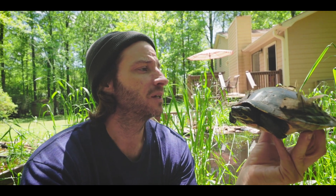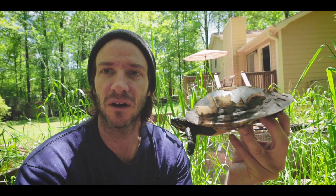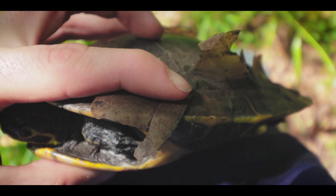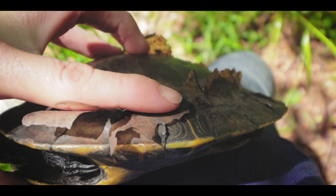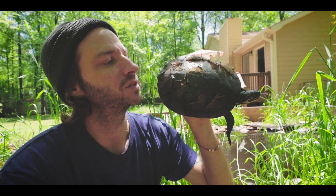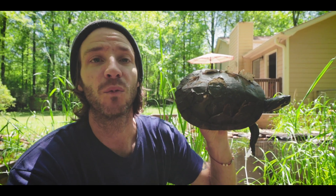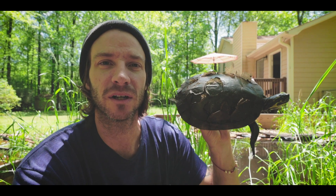It doesn't hurt them, they don't even feel it to be honest, and it just kind of naturally — like this one as you can see — kind of just starts to peel off. They're made of keratin, which is the same material as your fingernails, and underneath each shedding scute you'll see that there's a new scute under it and a lot more pigment coming through, similar to when a snake sheds its skin — the colors underneath are going to be brighter and more vibrant.